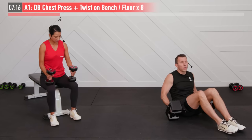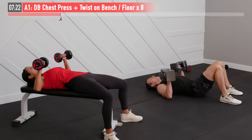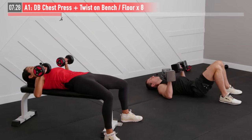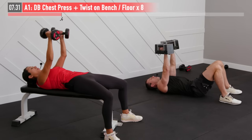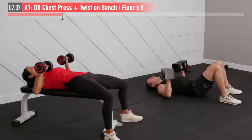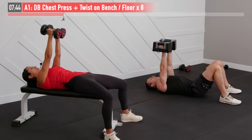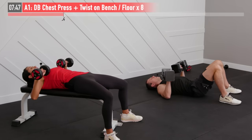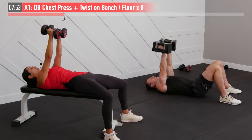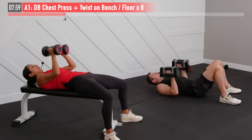Enough talking — time to move. We've got eight repetitions of our dumbbell chest press and twist. Ready and begin. Press up and again, at the top I want that chest contraction — literally squeezing your chest muscles together as you bring those dumbbells up and twist those palms so they're facing inward. Halfway point, four more. Inhale on the way down, exhale on the way up. Two more — controlling both phases. Last one for eight. Very good, nice job.